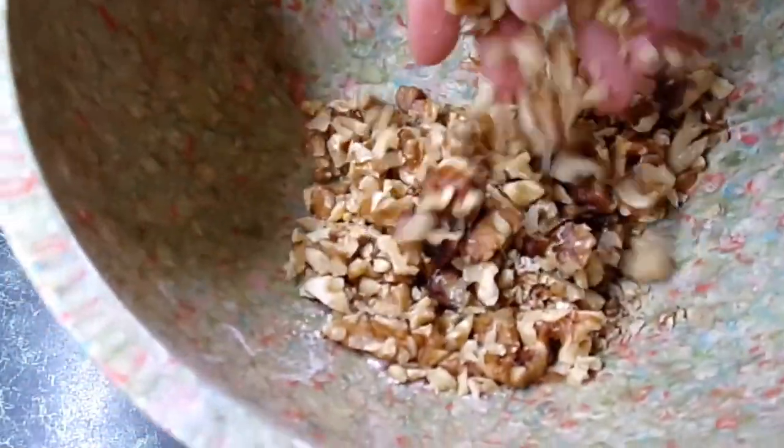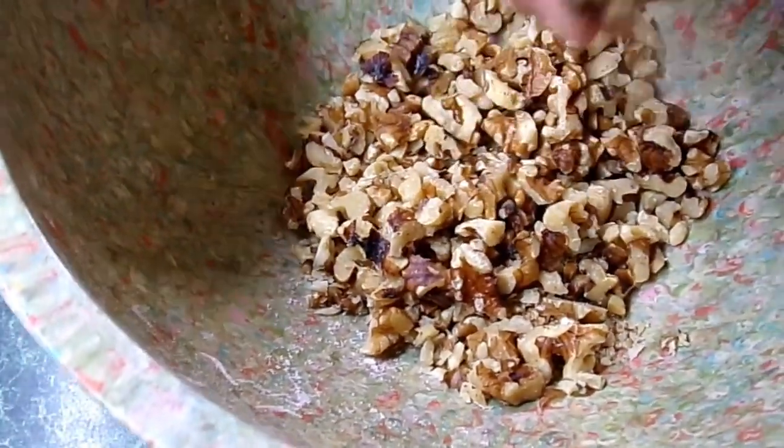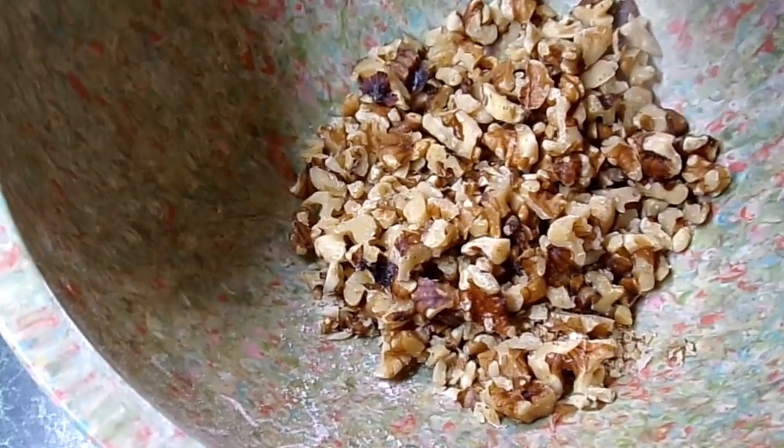Okay, you can see how I got these chopped kind of fine — some of them are a little big still, but that's okay. We like them like that. I'm about to get my loaf pans out and pour some oil into them, about a teaspoon of oil in the bottom of each one. Then we're going to get our batter into the pans and sprinkle the walnuts on top, and then we'll get them into the oven.